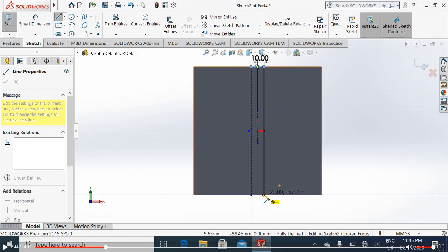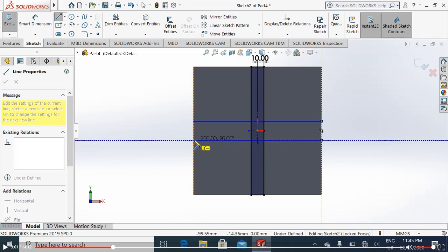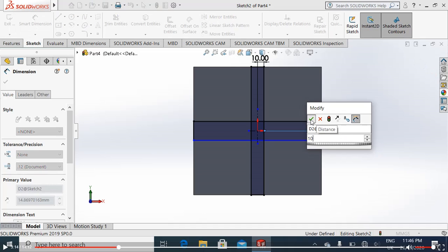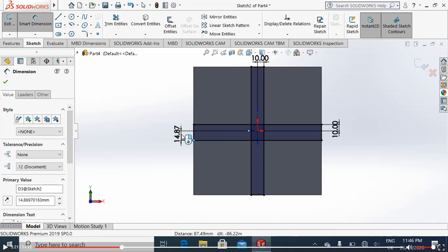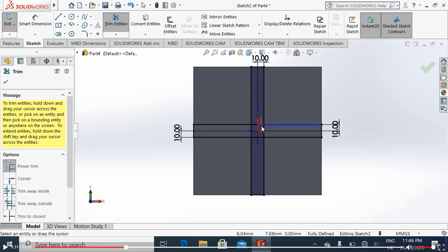Smart dimensions from this point to this point — almost just 10 millimeters. 10 millimeters is fine. Choose again the line command for enclosing this figure. Now it is enclosed. We will again use the line command to draw a line from this end to this end horizontally. We will define the rectangle — only 10 millimeters for the width, so the overall width is 20 millimeters.